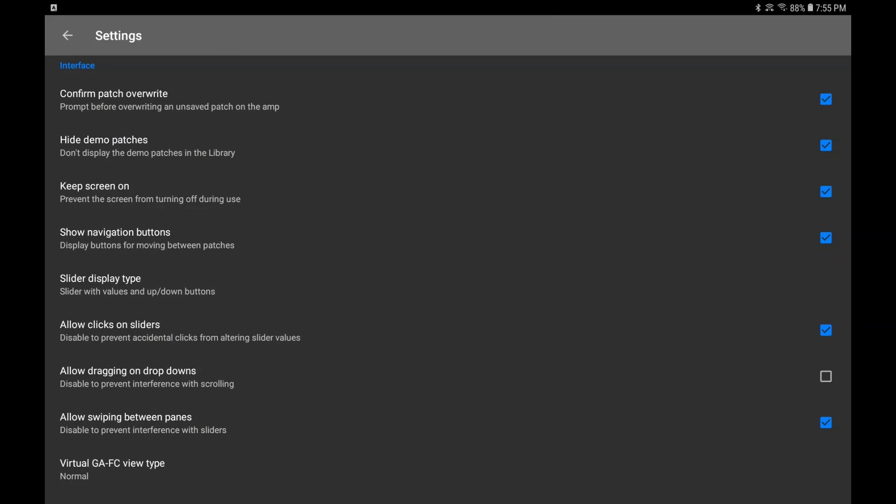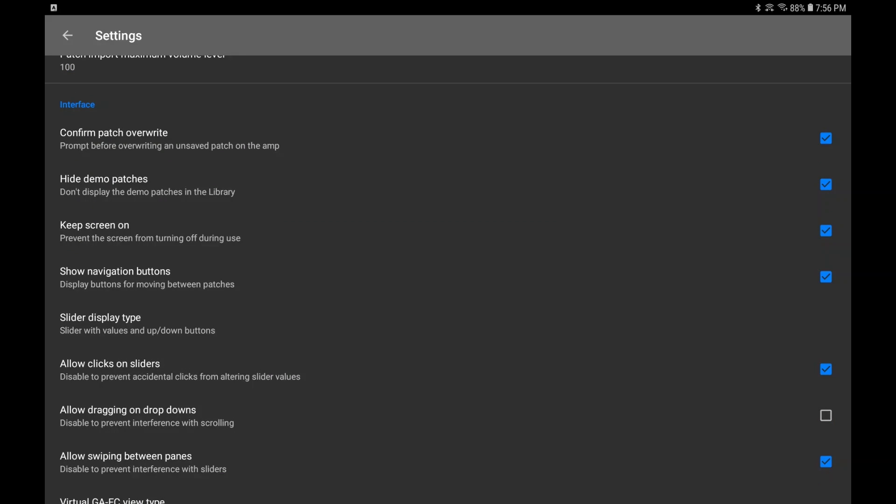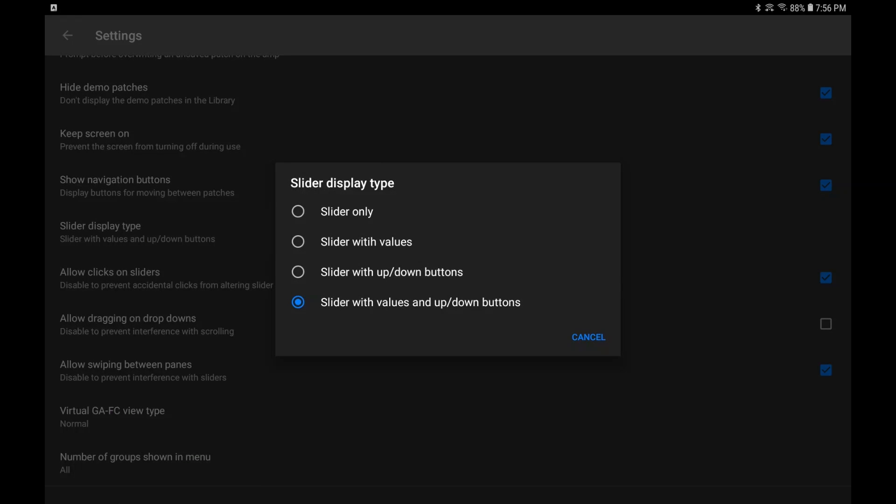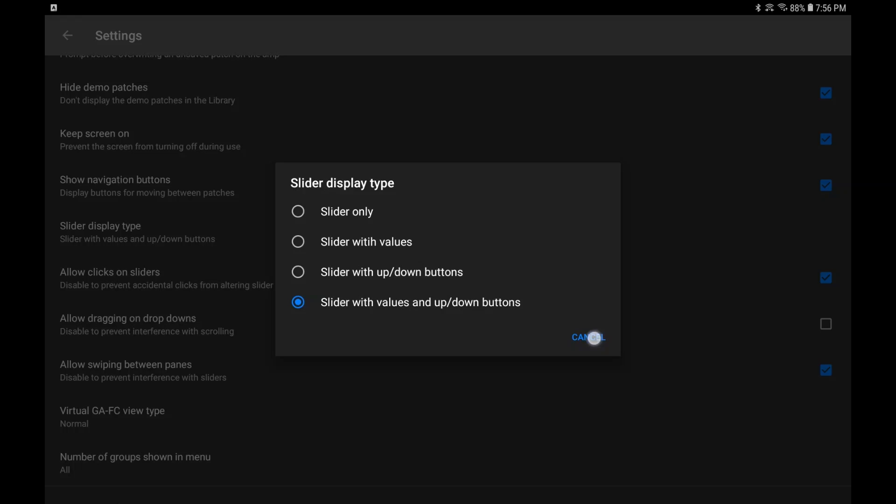Here are your other optional settings: you can confirm patch overwrite, hide demo patches — yes it does come with demo patches but you can toggle them on or off in your library. You can keep the screen on while you're playing, show the navigation button, and choose your slider display type. You can have slider only, slider with values from zero to a hundred, slider with up and down buttons, or slider with values and up and down buttons — I think that's the best one. You can also allow clicks on the sliders to prevent accidental changes.